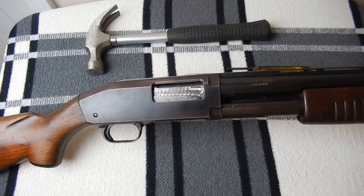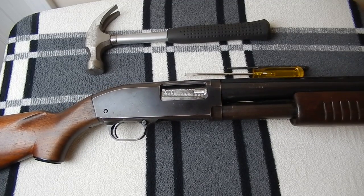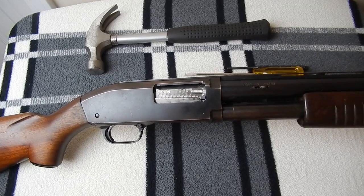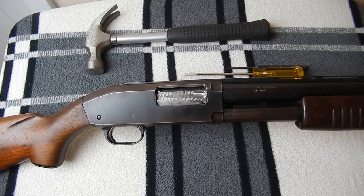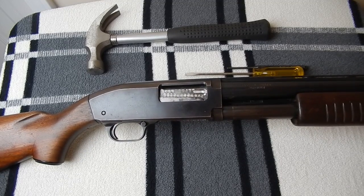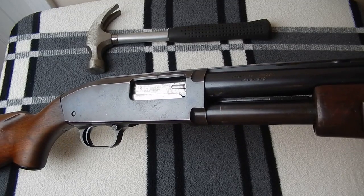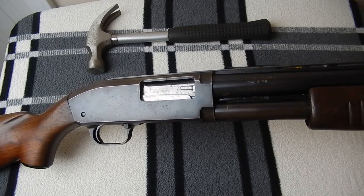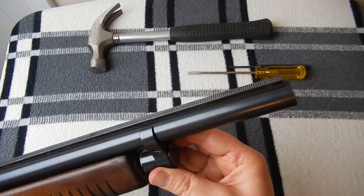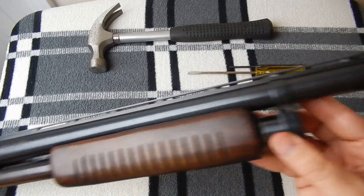It's not really as difficult to disassemble as you might think. What I'm going to do is describe some of the functions, disassemble it, and show you how everything works. I've got another video where I show how I cut the barrels on a couple of these shotguns, and this is one of them that I've cut — I still haven't put a bead on it yet, but I'll get there.